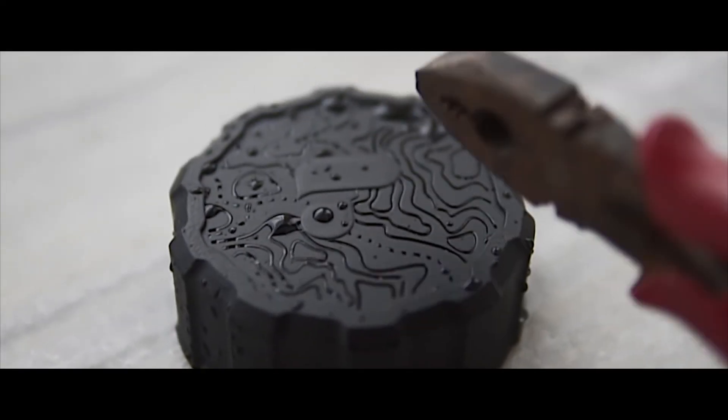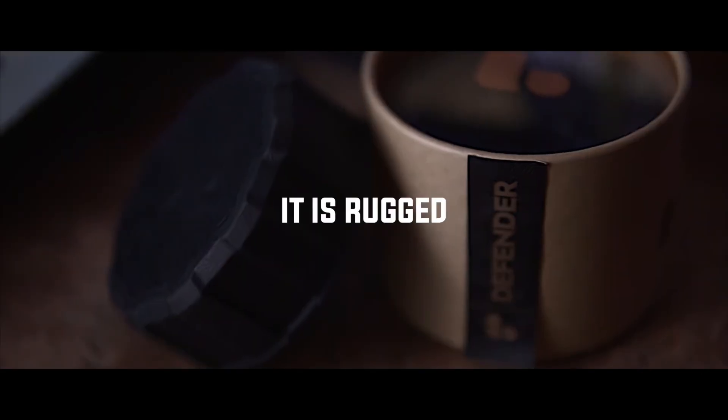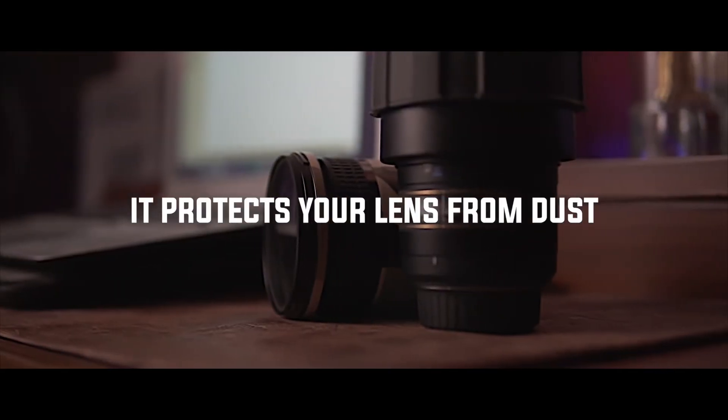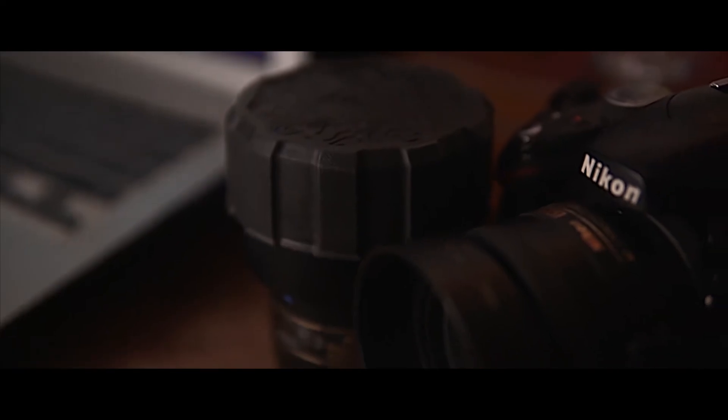Now let's be honest here — we are talking about long-term superior protection, something which should protect your lens in harsh conditions. It is rugged, it is strong, it is water resistant, and it protects your lens from dust entering the edges of your lens.